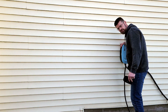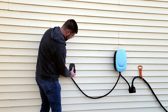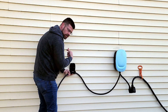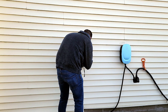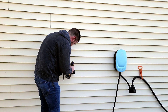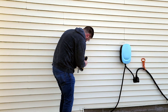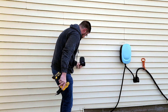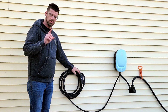Now that we have the charger mounted, we're going to put our cord holder up — right about here, and that will be good. We're going to wrap the cord all the way around. Just like that — there you go, it's all wound up and ready to use whenever you're ready to charge.